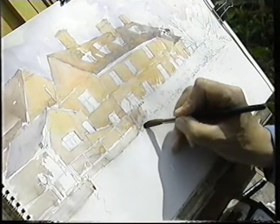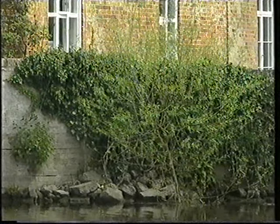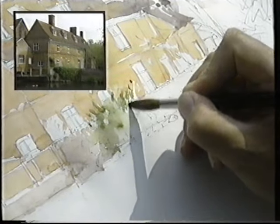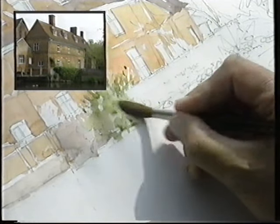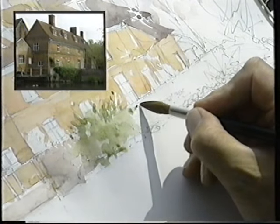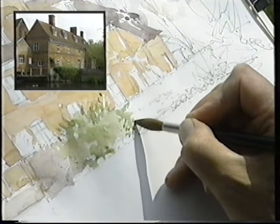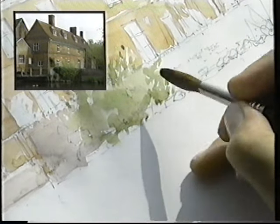Now we're into greenery. When I put this in we're just going up there following the way that the trees grow - it hardly shows that tree but it's there and it's got to go in. Some of it comes down to the bottom and it runs right across - in fact it goes further than I thought. This turns into ivy and runs all the way up to that window. I'm following the sort of shapes that the ivy is going with my brush. It does get darker around here but I shall leave that until later.